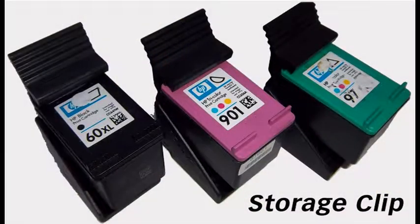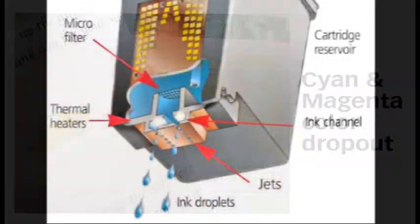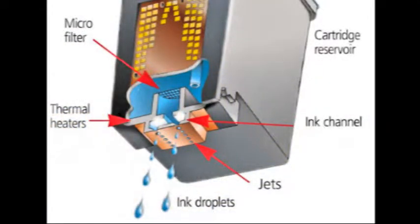Always keep unused integrated ink cartridges in the storage clips. It is suggested you refill your cartridge as soon as you see the print quality begin to degrade. Don't wait until the last color runs dry — continuing to print with a cartridge that is running dry can damage an integrated printhead cartridge.